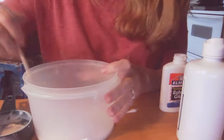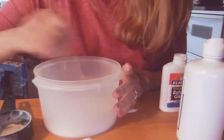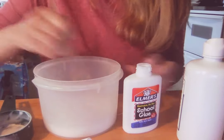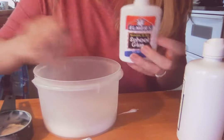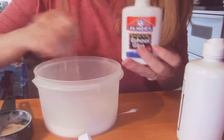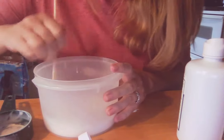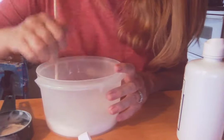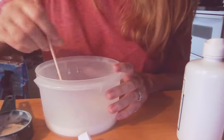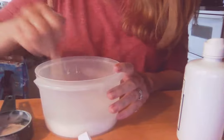It says to mix well, so we're mixing half a cup of Elmer's white school glue and half a cup of water. One of those classic bottles of Elmer's school glue will be a half a cup. I'm hoping this turns out because I've made about three batches of slime and it didn't turn out — like I said, I had the wrong solution. This looks pretty well mixed.